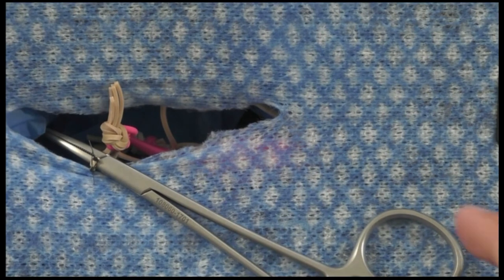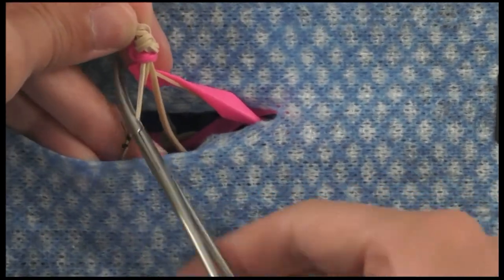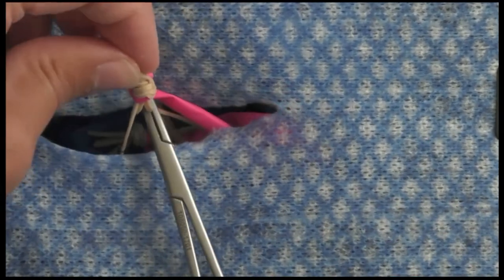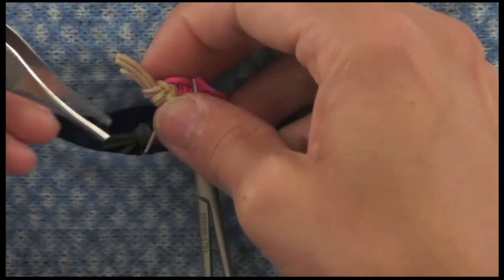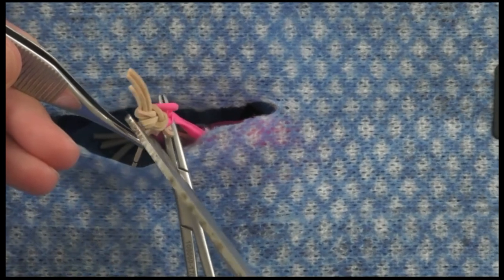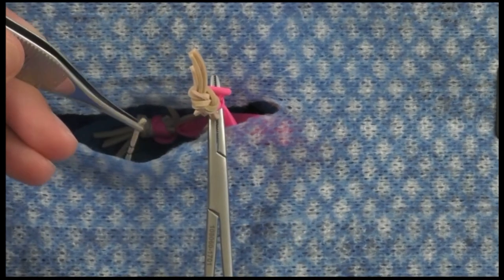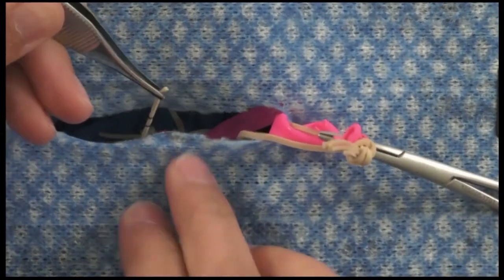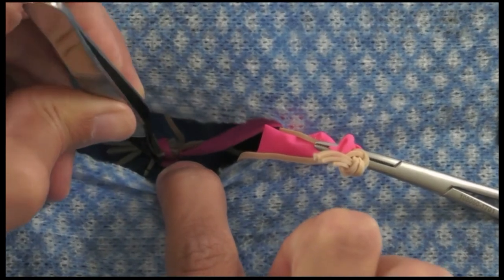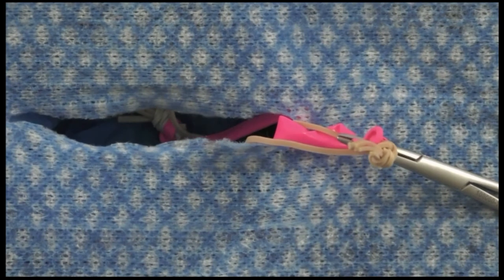Here's a different way of tagging and transecting: reposition your hemostat, tag with your thumb forceps, and cut between the ovary and your thumb forceps. Personally, I find this technique a bit clunky — I prefer using a hemostat — but many people use it either with scissors or a scalpel.